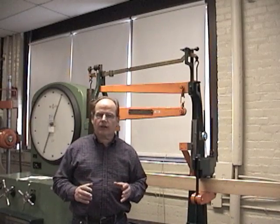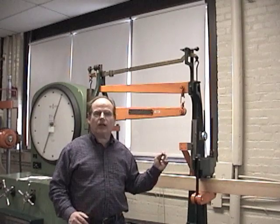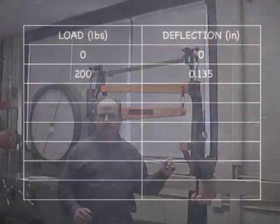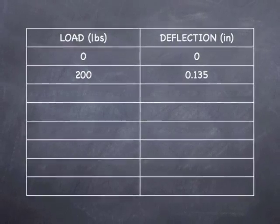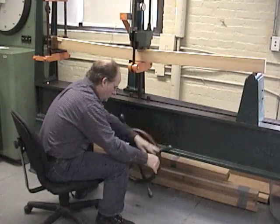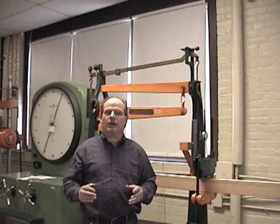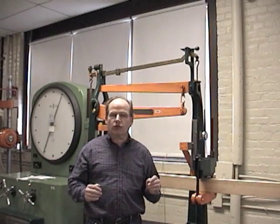Now we have our first reading at 200 pounds, and based on the dial gauge, we have 0.135 inches of deflection. For our second reading at 400 pounds, we have a total deflection of 0.252 inches.